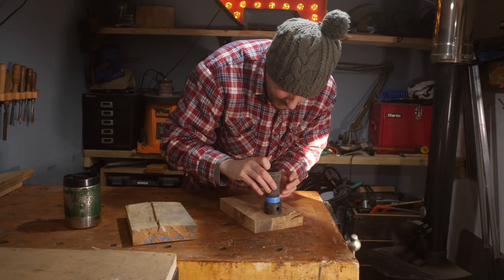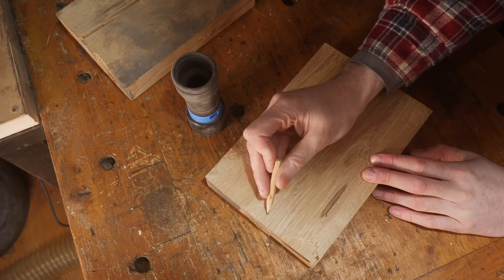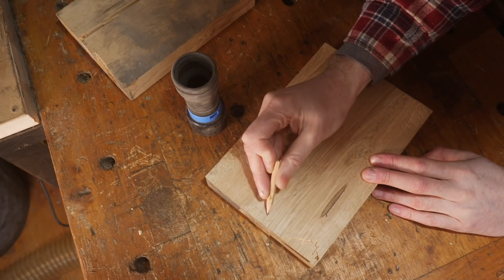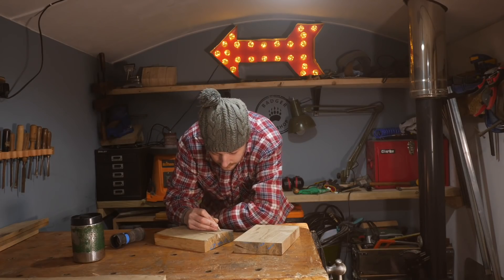I've got these scraps of oak — they've got splits in, so I should be able to get a spoon out of each one. First I sketch out the design for the spoon and I make it the same for both as I want to have a go at two different techniques.